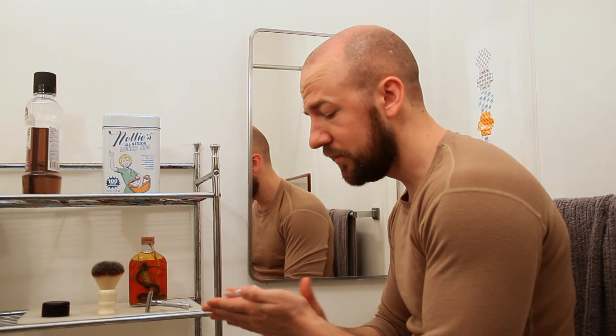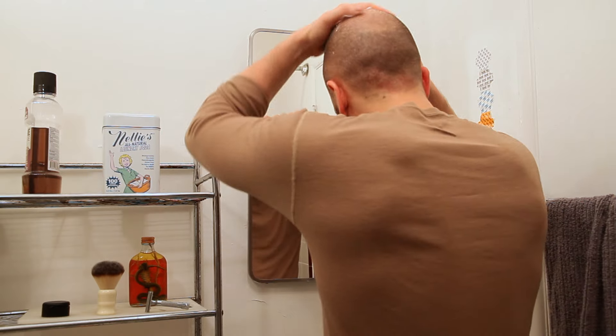This stuff smells fantastic. I am shocked at how good this smells for $5.09. Good lord. Let's hope it works as good as it smells.